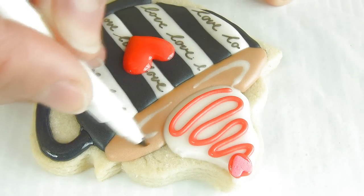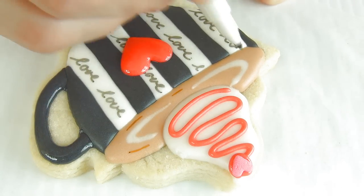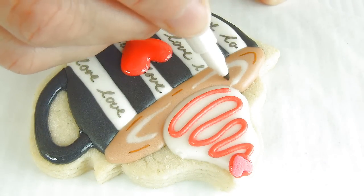Now using the brown edible marker, finishing up the details.